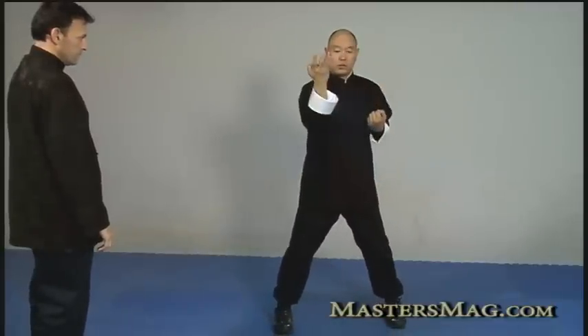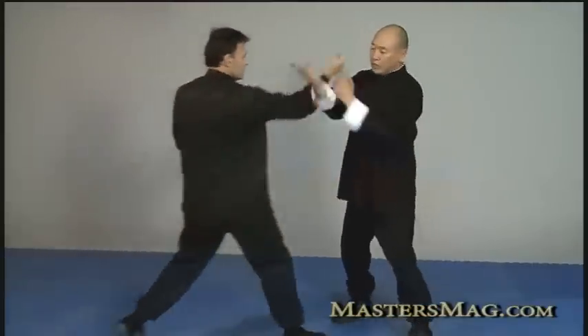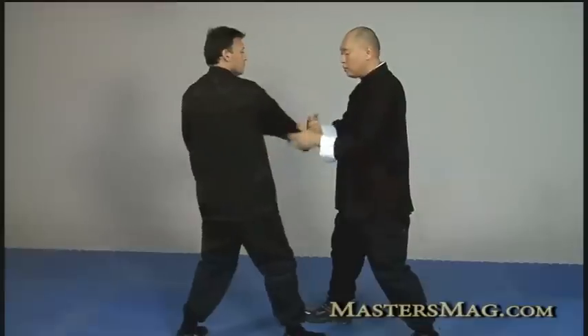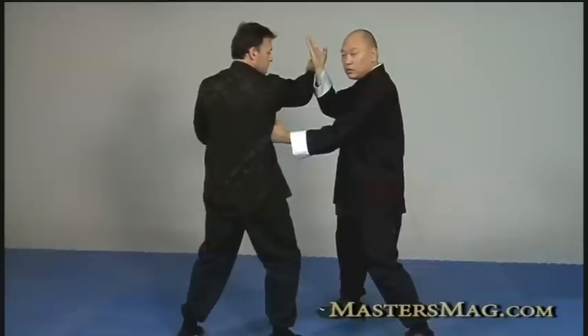We also have Tiao Sao — jumping hand. You see it in the form where you do a maneuver and the hand jumps up. He throws a strike, I push him, pull him, and my hand jumps up while I strike him — going with his force and coming in to strike. None of these are stationary. Tan, Bong, and Fook, and Tan Sao, Lap Sao, and Pak Sao are all interchangeable with each other and with many different striking tools.